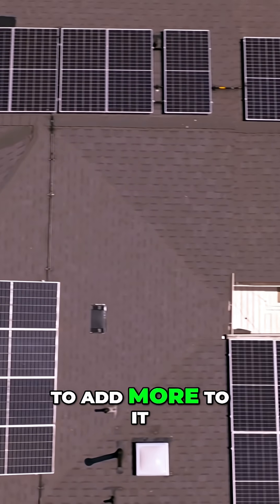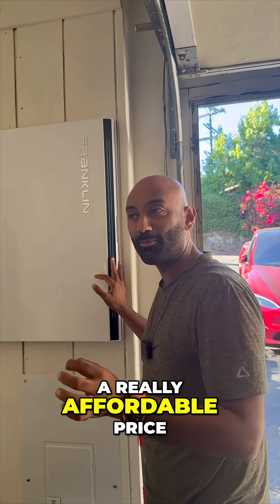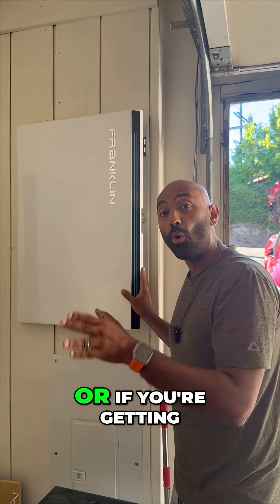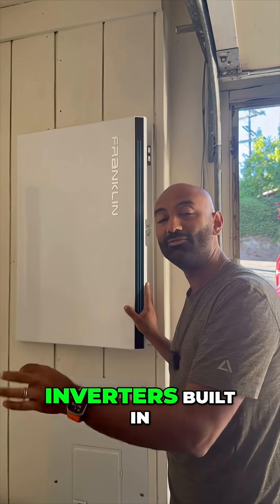If you already have solar and you want to add more to it, the APOWER-S is an amazing solution because it allows you to do that at a really affordable price, thanks to the fact that you don't need inverters. Or if you're getting solar for the first time, the APOWER-S is an amazing solution because it has the inverters built in.